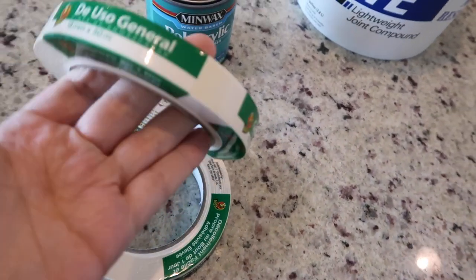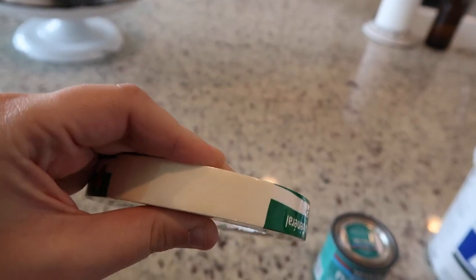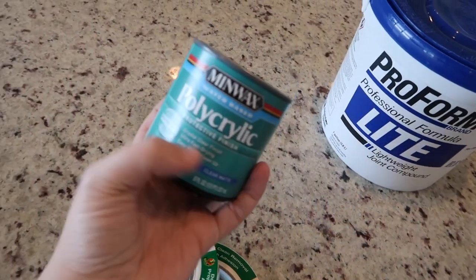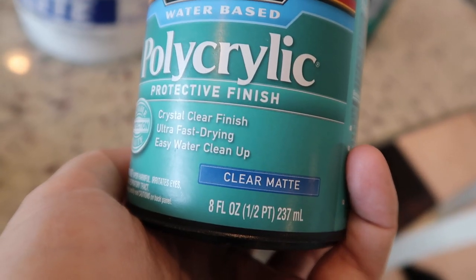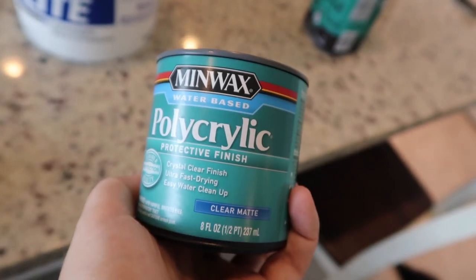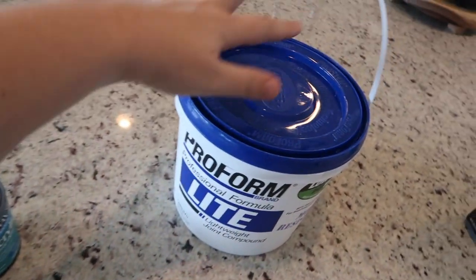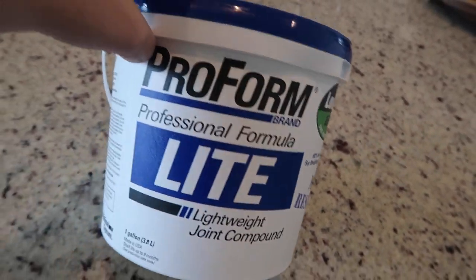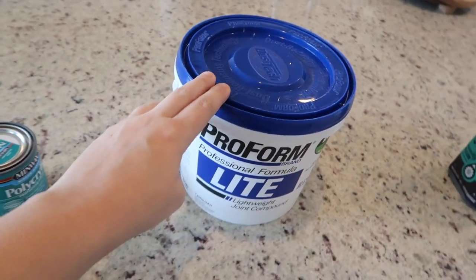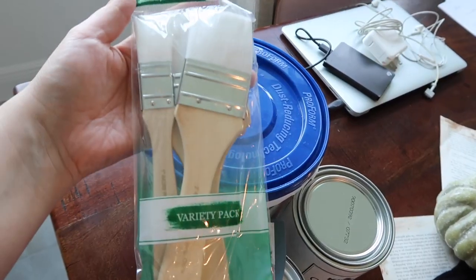Alright, we're back from the store. This is the tape I picked up from Walmart — 18 millimeter, which is the size of my grout lines. I also picked up this poly acrylic sealant in clear matte because I didn't want it to add any shine, just a protective layer in case I need to clean it. I got another case of joint compound just in case — I can always return it if I need to. I also picked up a pack of three paint brushes.